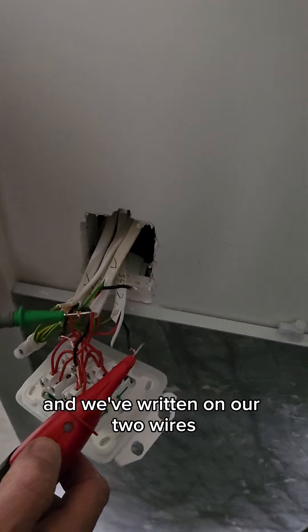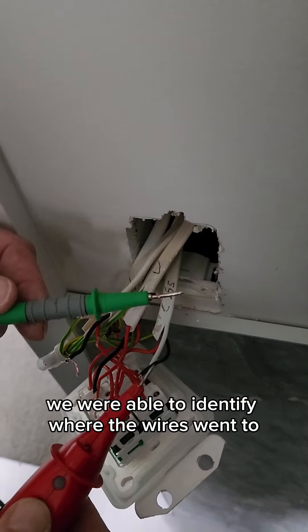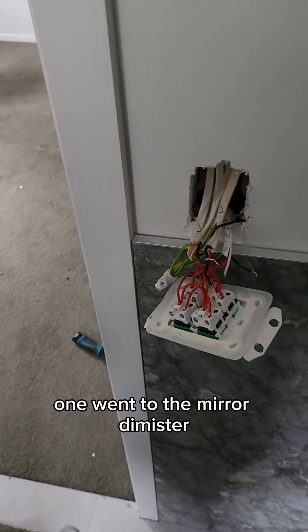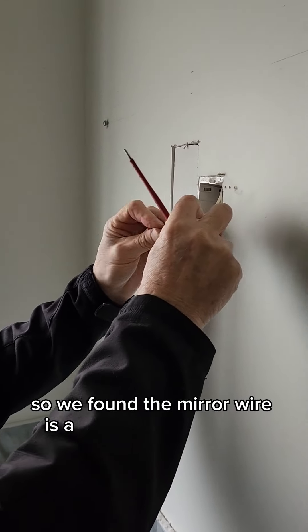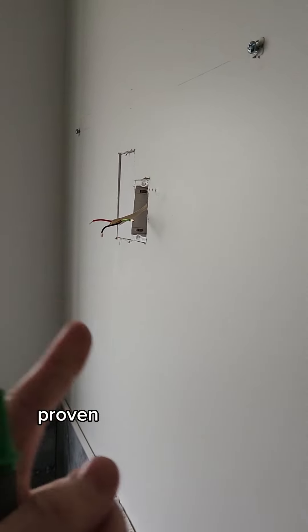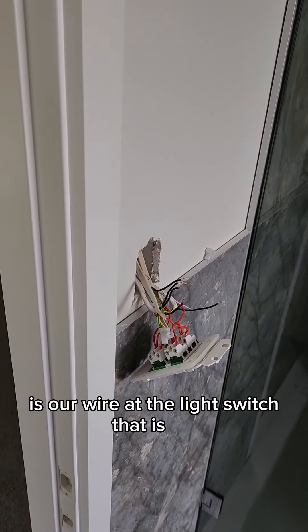We've written on our two wires which ones have the bad readings. Once we had done that, we were able to identify where the wires went to. One went to the mirror demister and the other to the towel rail. So we found the mirror wire is a low reading between phase and earth as well, and we've proven that that wire there at the light switch is our low wire.